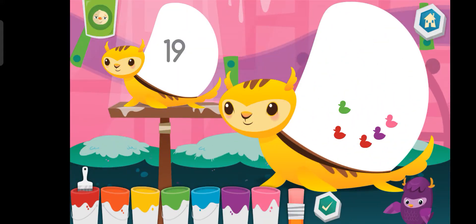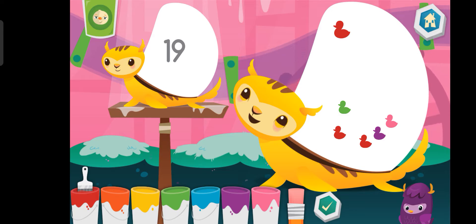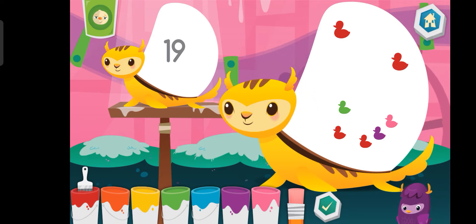Put the number of shapes on the mommy as shown on the baby. Blue. Blue. Blue. Orange.